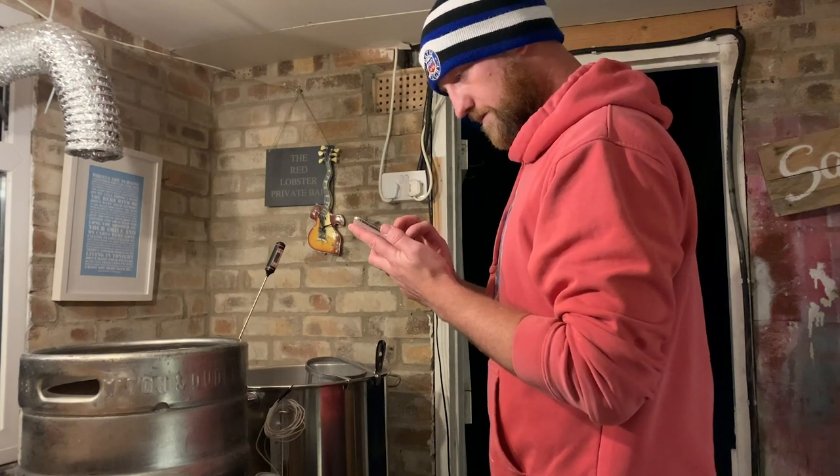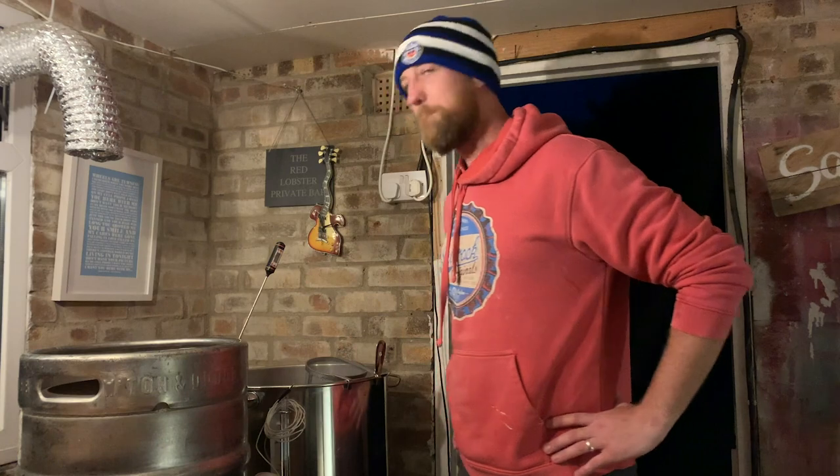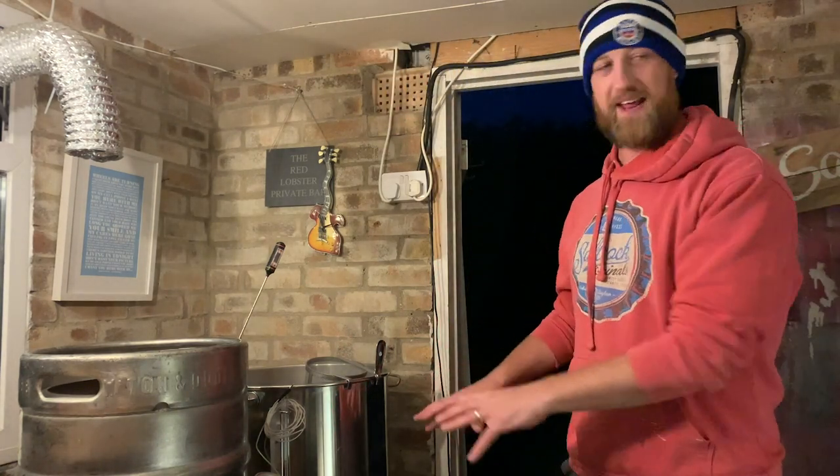We're going to try and do that as soon as possible, and then you add the yeast. So all of that into there at 21 degrees - add the yeast, let it ferment. About two weeks, roughly.